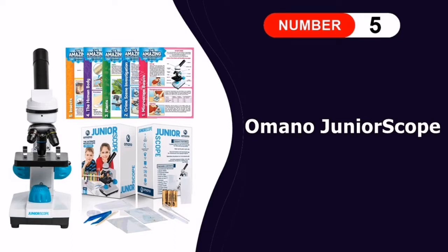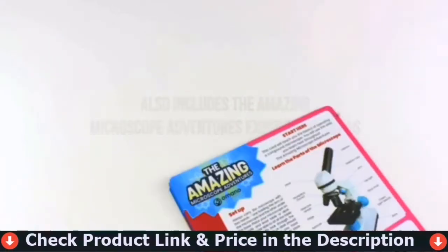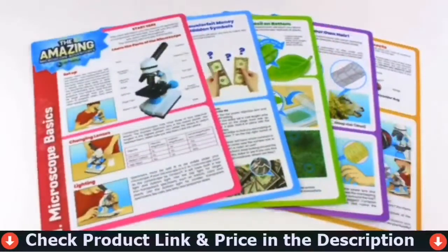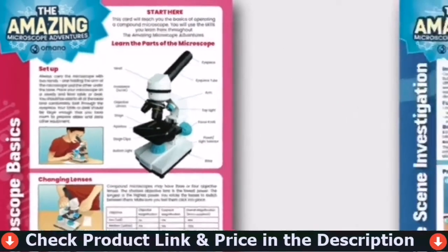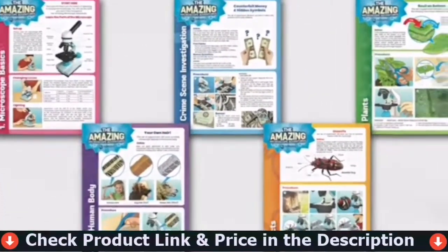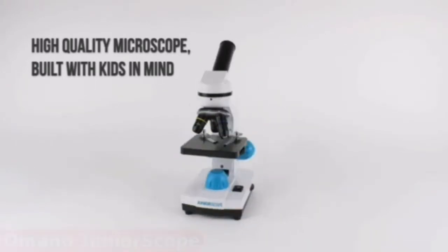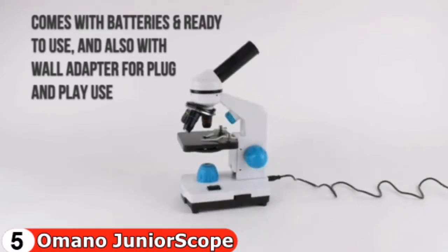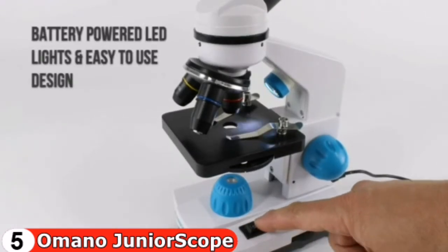Last in this list is the Mono Junior Scope microscope. The Junior Scope is a two-in-one microscope that includes a low-power microscope for viewing solid objects such as leaves and insects, and a high-power microscope for viewing transparent objects such as blood cells and bacteria. This is an excellent option for exposing children to the benefits of working with a more advanced microscope without overwhelming them. Your children can examine everything from plant cells to water bears using the Junior Scope.